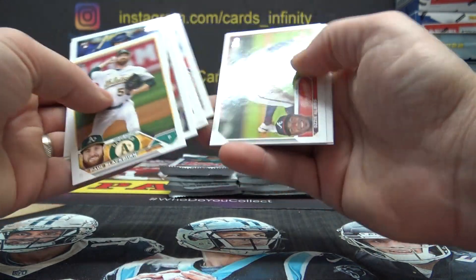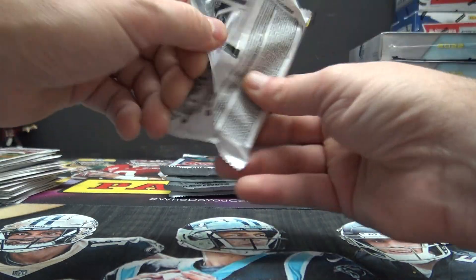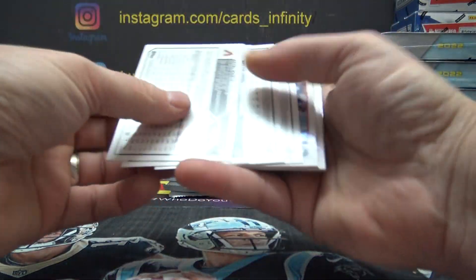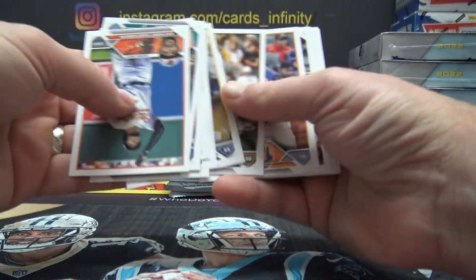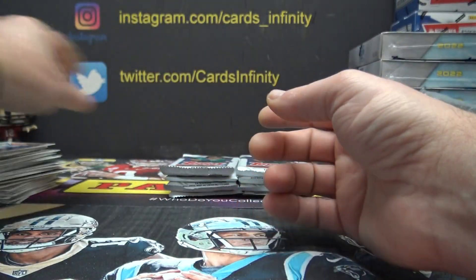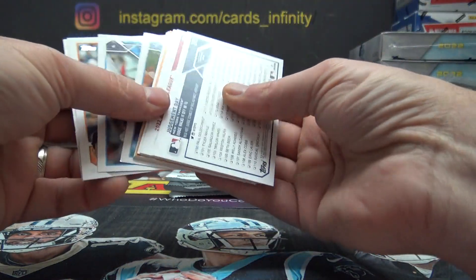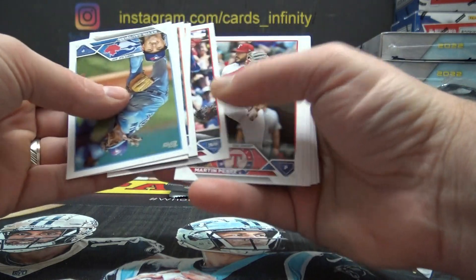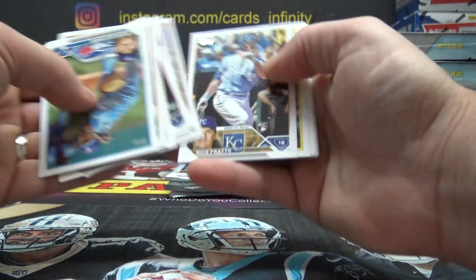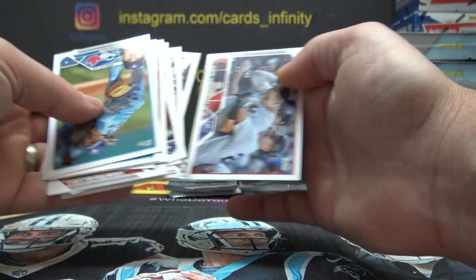I don't think I missed anything, I hope. Hopefully this video didn't run over 20 minutes — if it is, it's going to cut into two parts. There's the 35 Alex Bregman. There's Adley Rushmane.